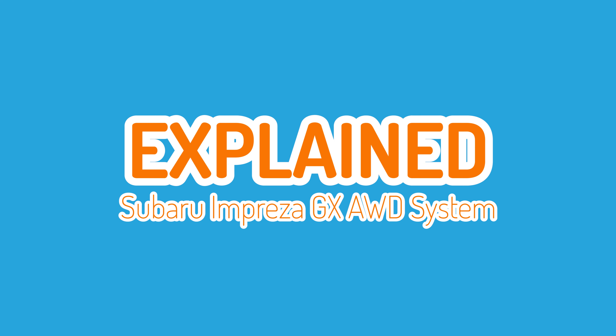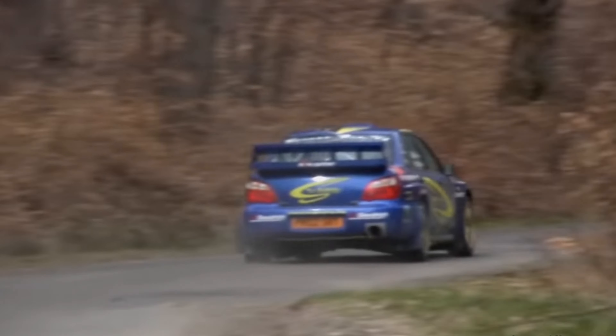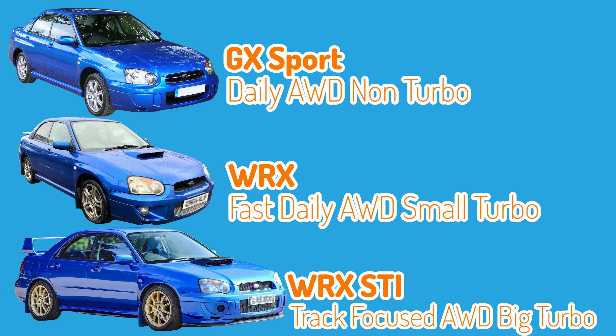Hi and welcome to another explain video. The Subaru Impreza is a legendary car, well known for its rally heritage and all-wheel drive system. Over time many people have wondered what is actually happening in that all-wheel drive system, so I thought I'd take the opportunity to explain the setup of the Impreza GX. I'll make separate videos on the Impreza WRX, STI and DCCD so we can compare the four-wheel drive systems in those cars.